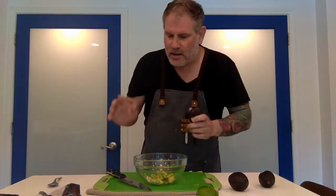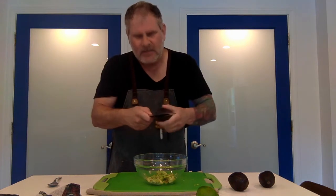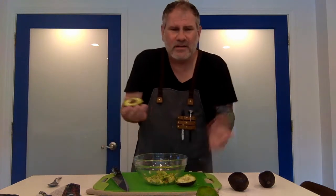Alright, avocados are one of my favorite things in the world, and guacamole — a lot of people have a tendency to overcomplicate it, and I think that's where they go wrong. Of course, that's my opinion, and it really doesn't matter because it's cooking — do whatever you want. That's our philosophy here.